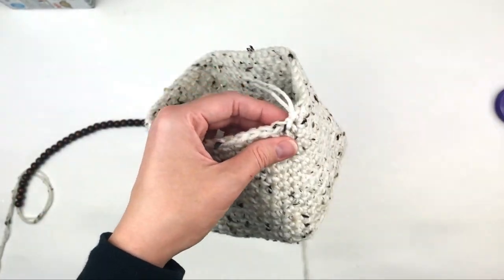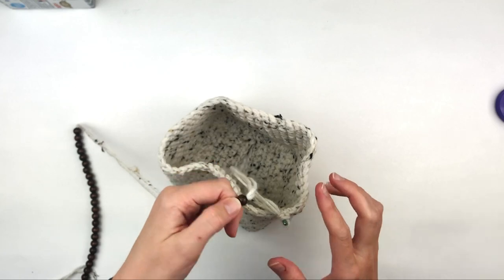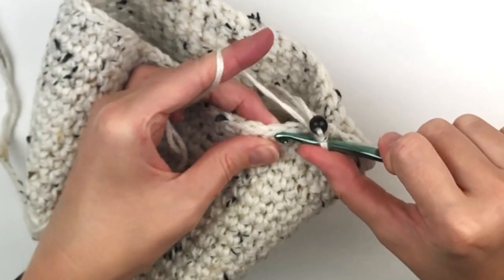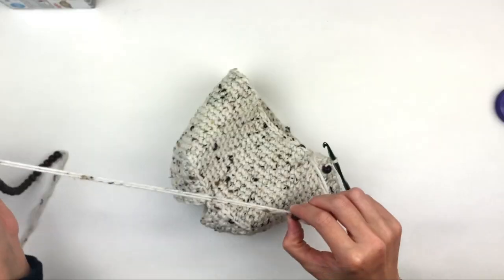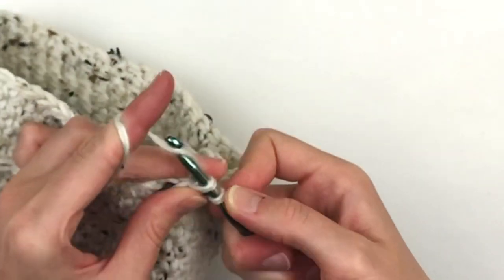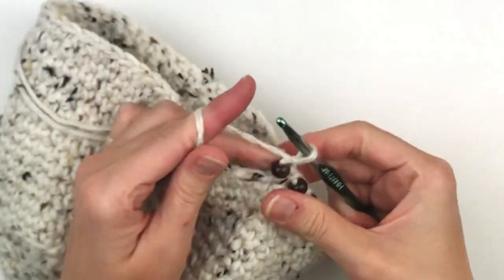I am going to join with a slip stitch. I am going to make one single crochet and then place the bead as close to my hook as I can get it and chain one. Then I am going to skip a stitch and single crochet in the next stitch. Then place a bead next to my hook as tight as I can get it and chain one. Skip a stitch and place a single crochet in the next stitch. Continue this process: make a single crochet, place your bead, chain one tightly, skip a stitch, and make another single crochet.